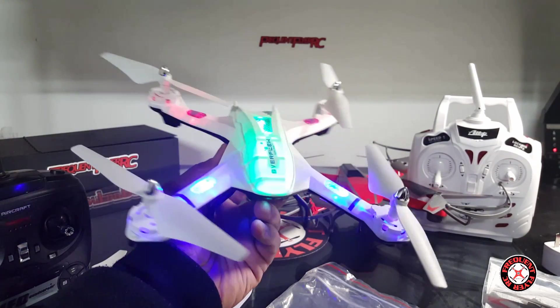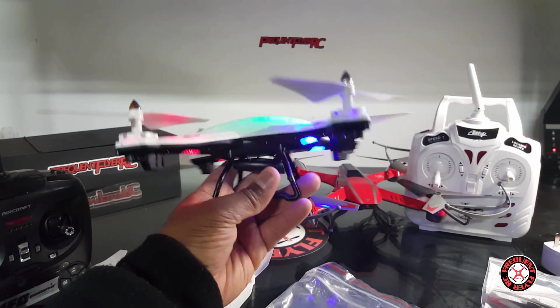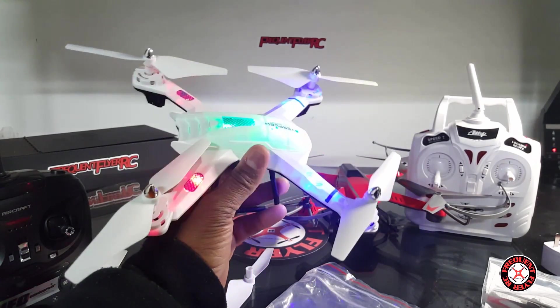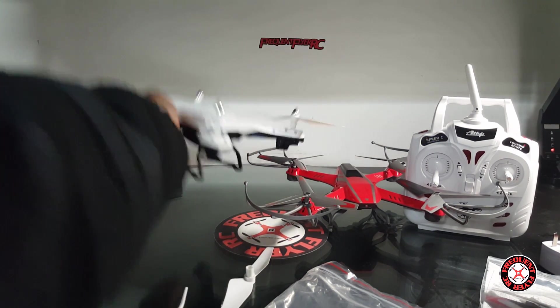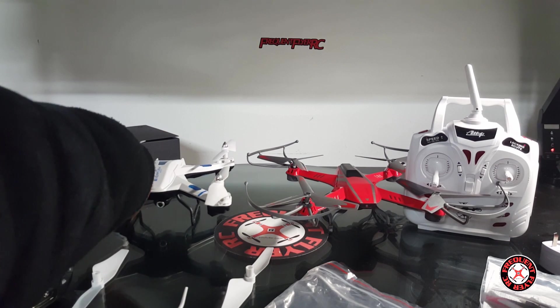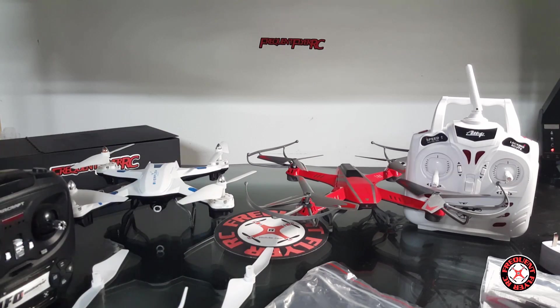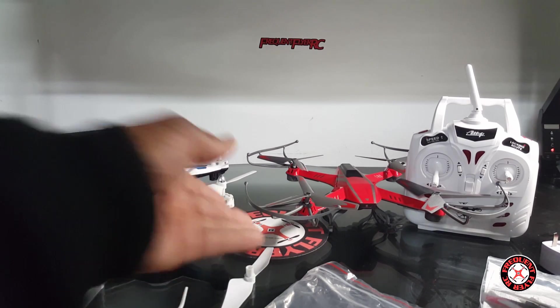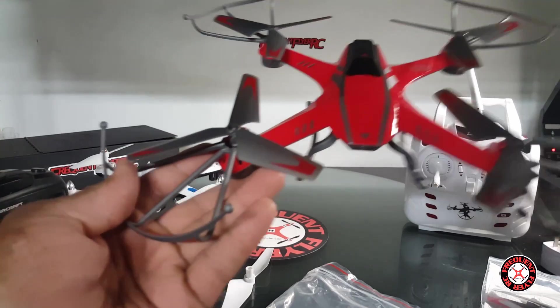I could have gotten away with the black version, but I'm pretty happy with the white — it looks awesome. There is an on/off switch, which is always a plus. You guys can expect some flight footage from these things, maybe some morning flights, night flights, a quick review, and ultimately maybe a full review. These prop guards are coming off — thanks for watching!